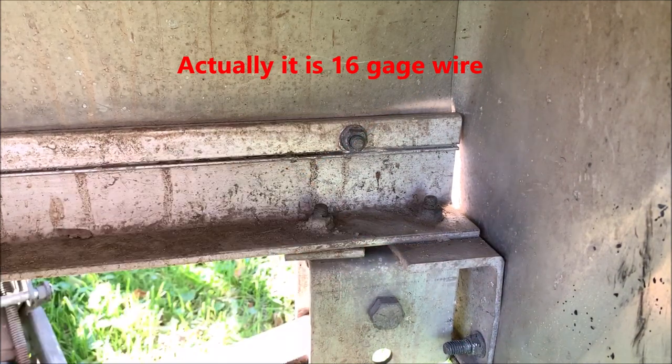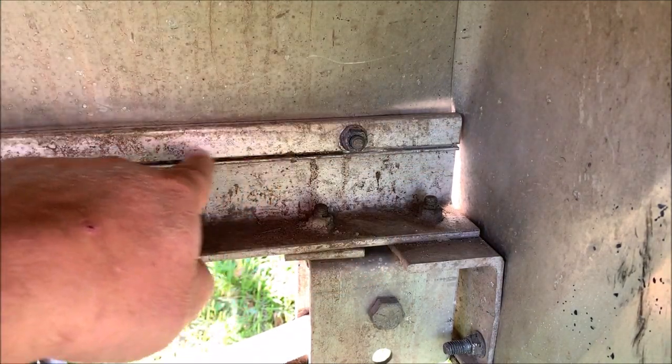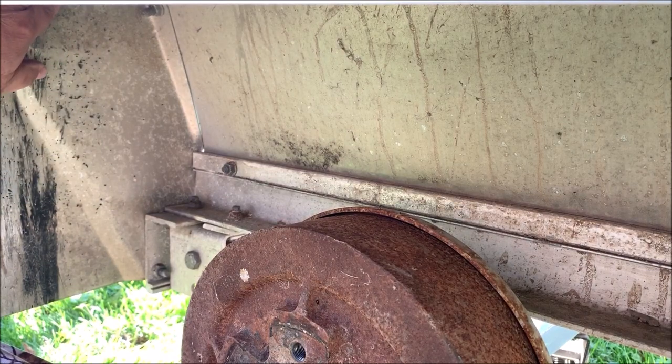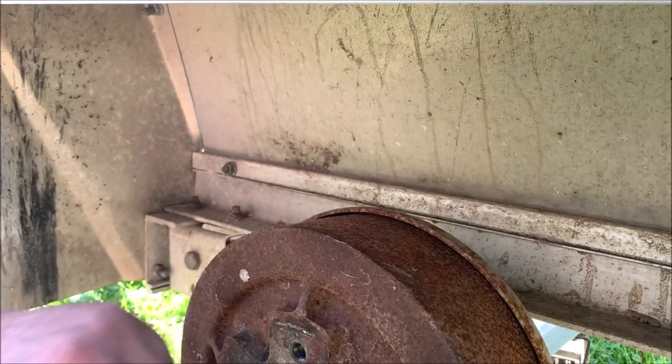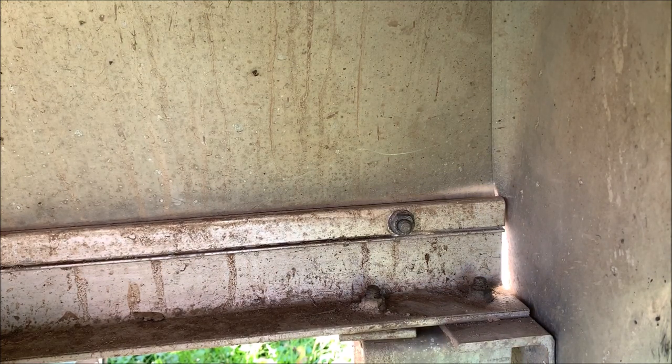I've got a roll of green 14-gauge wire that I need to run across the entire inside of this fender. It's going to go from here up to the back of the light, and the same for the other side. That's why I've got the wheel off — to get this wiring in and get my marker lights going on the front and back side of the fender.